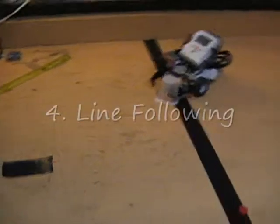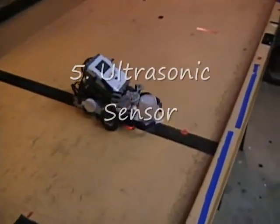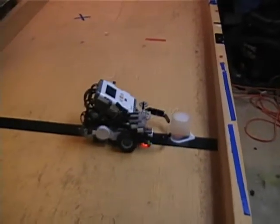It then turns with the cup and finds the black line with the light sensor. Then it follows the line edge. The sonic sensor is used to stop the appropriate distance from the rail where it can release the cup on the red mark.